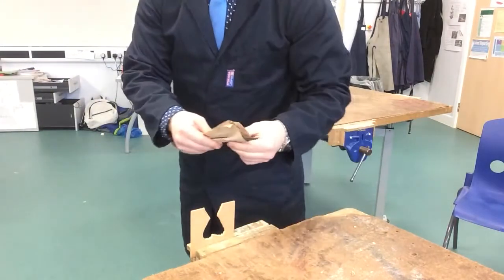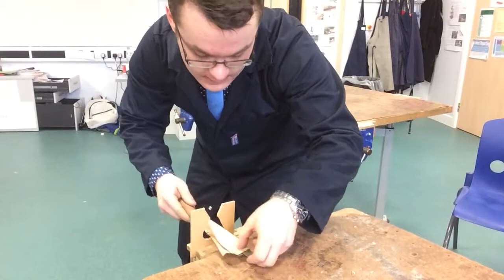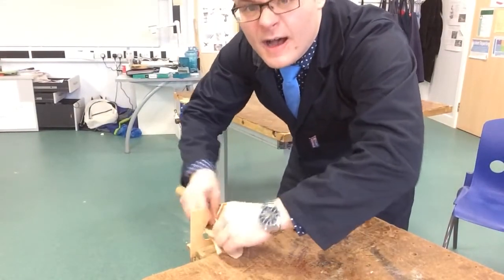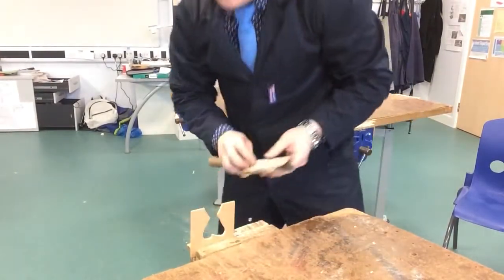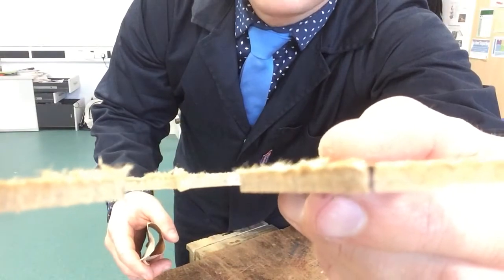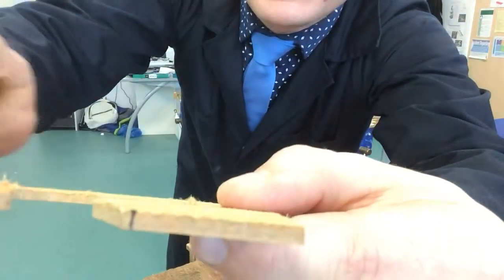I can file it in two ways: I can either go through filing like this — going forward holding the blade and holding the handle — or I can draw file it by using my wrists and drawing it down like that. Finally, before you pewter cast it, make sure that the rough edges on the top of the board are even, so you need to file down the top edges. The reason being is that the pewter will come out of the cast and fall, possibly onto your skin through your shoes and whatnot.